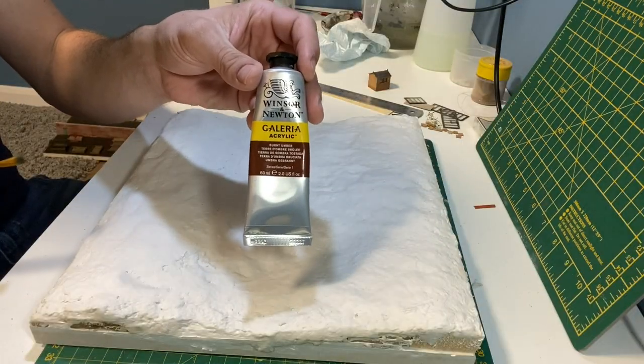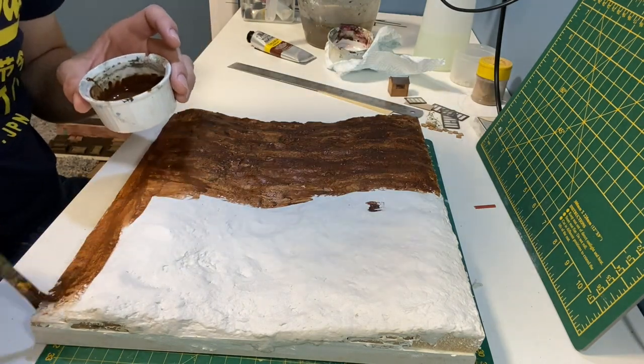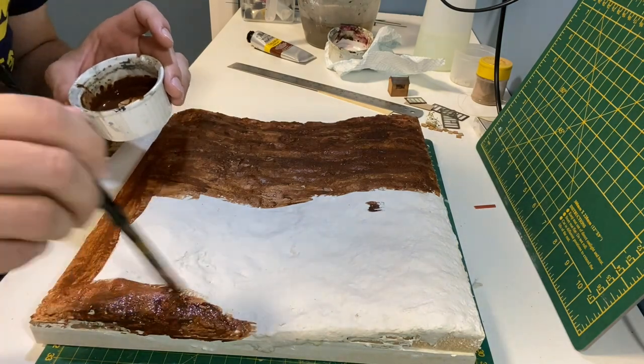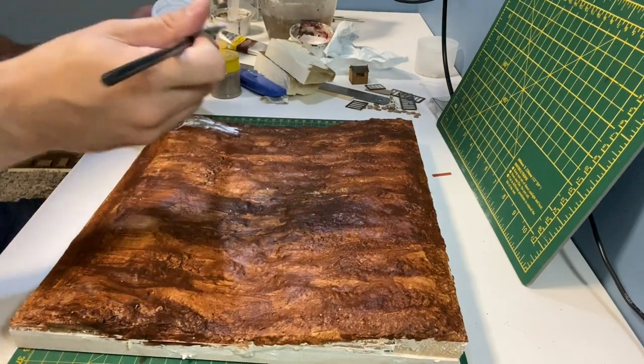When the sculptor is dry I use a watered down burnt umber acrylic paint for the base. Matte mod podge is added over the entire diorama ready for the earth texture.